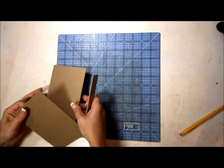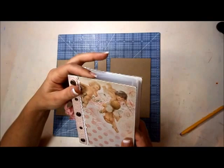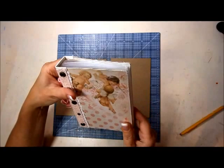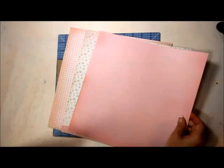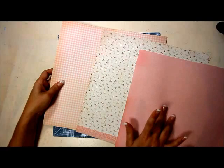Now we've got our three pieces: front cover, back cover, and the spine. To cover these, I covered them all the way to the edge and then roughed the edge up with a sanding block or distressing tool. Pick out which papers you want for your cover, spine, and inside lining. I think I'm going to use this as the cover, this as the spine, and this as the lining on the inside.